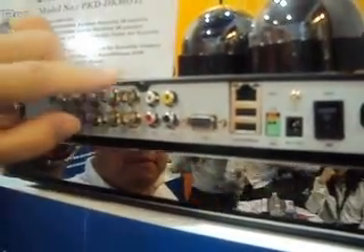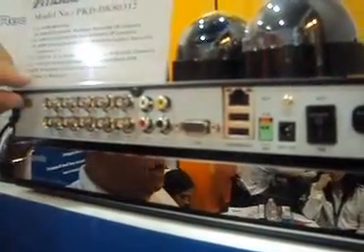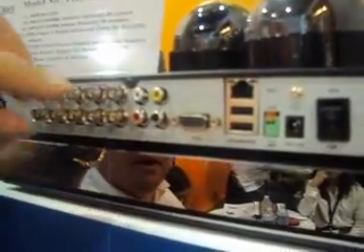You still have all your video ports here. You've got four audio inputs, the VGA, and your VNC video out in case you want to do that. You've got your network for remote access for your 3G phone, on your Android and iPhone. And your RS-485 port for your motorized cameras, in case you want to add those later.